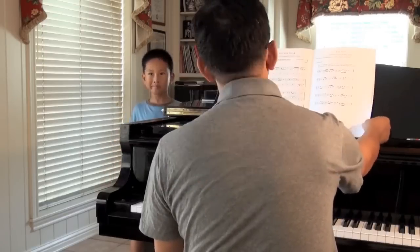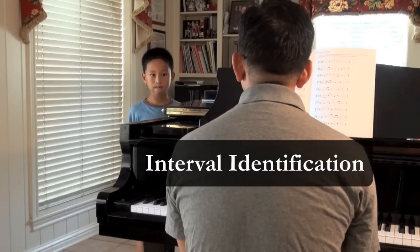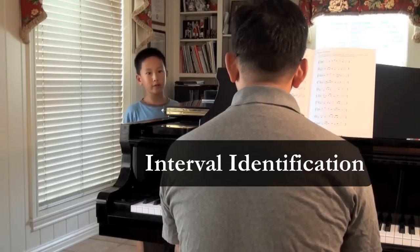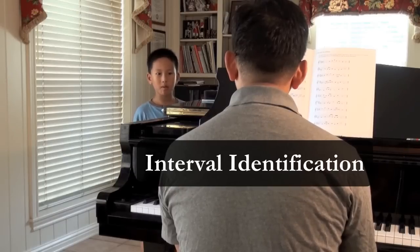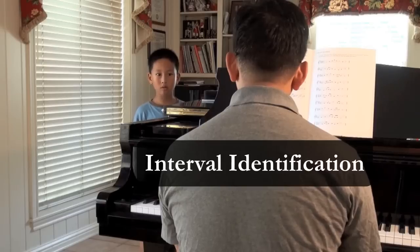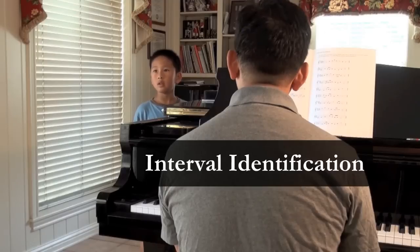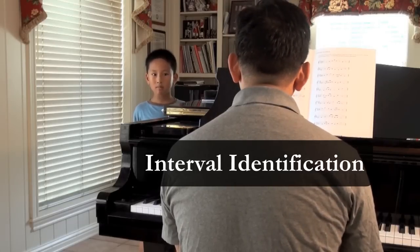Good. I'm going to play some intervals, and I want you to identify those intervals for me. Ready? E flat and E flat — perfect octave. Correct. F and B flat — perfect fourth. Correct. C and G — perfect fourth. Correct. F sharp and D sharp — major sixth. Correct. One more. E and C — major third. Correct.